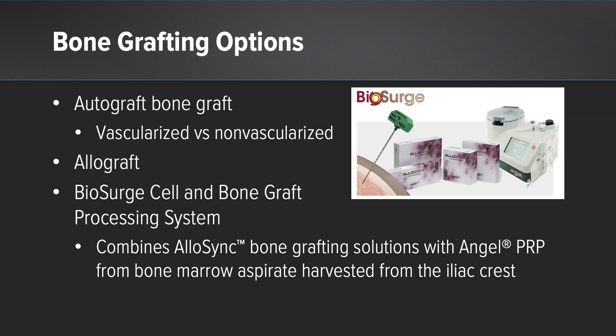Bone grafting options include autograft bone graft, which can be vascularized versus non-vascularized. There is also allograft and biosurge, which combines AlloSync with ANGEL PRP from the iliac crest bone marrow aspirate. This is a perfect mirroring of both biology plus scaffold and can be inserted arthroscopically.